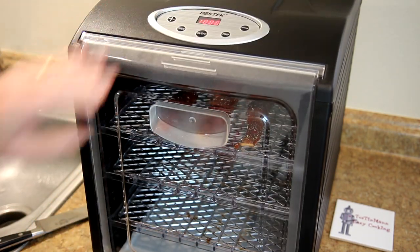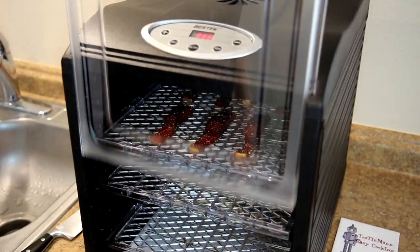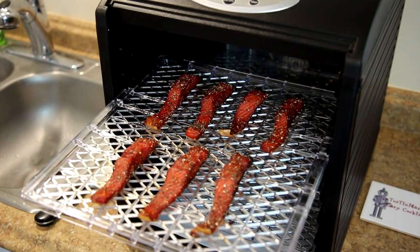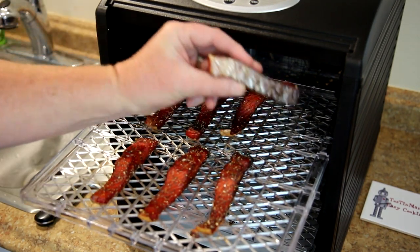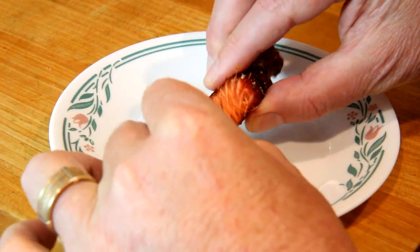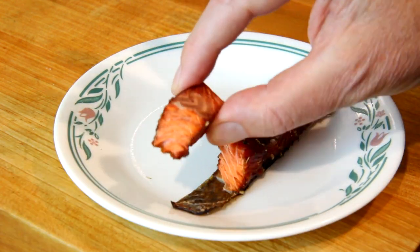It's been four hours, so I'm going to check on this. That looks pretty good to me. I'm going to grab one of these back pieces and give it a try. Let's break into this piece and see how it looks — looks pretty good to me. Well, this actually turned out pretty good for my first attempt. I probably could have marinated it a little bit longer — I think next time I'd try that — but it's flaky, it's cooked long enough, so I think it turned out pretty good.